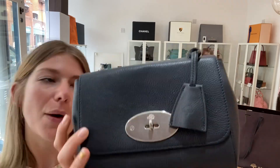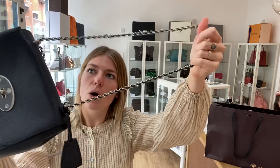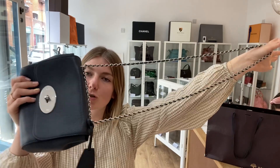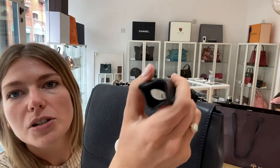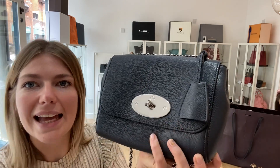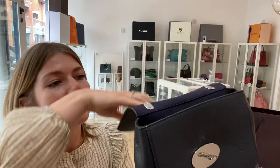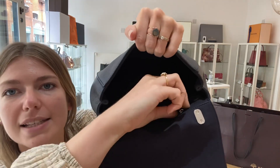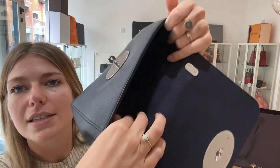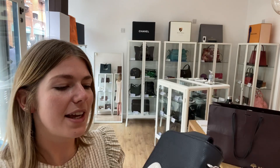I'll show you the features. You've got the double top handles up here which pulls through to make a long strap, so you can wear it however you like. You've got the cloche with padlock inside, you've got the flat closure with postman's lock fastening. I'll flip that open — and inside you've got this big open space and also one zipped pocket as well. So that's all the features of it.